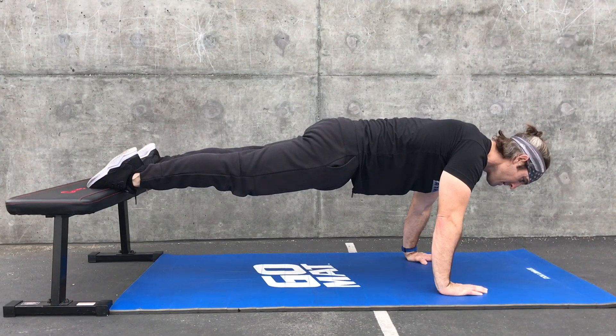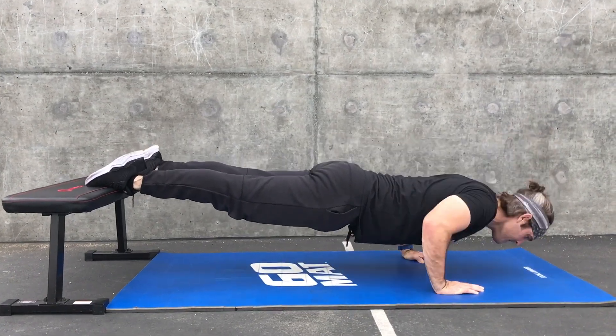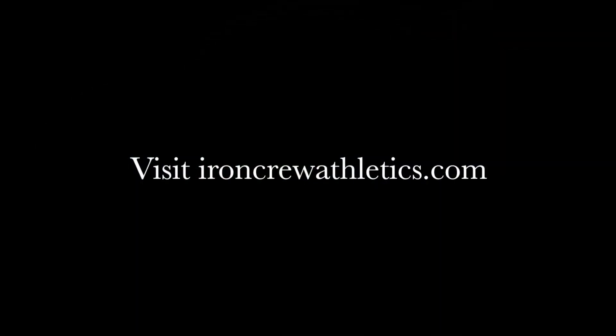This is the way it should look. Thank you for watching — remember to subscribe to the channel, like and share.